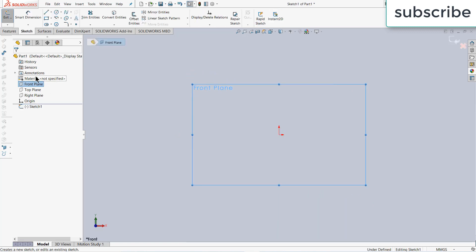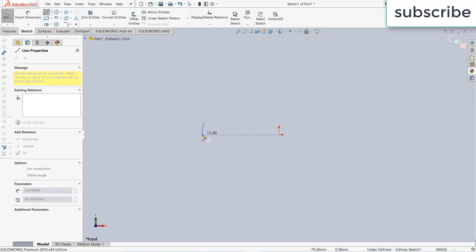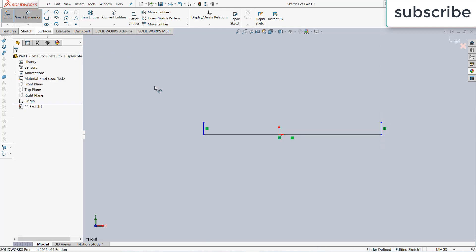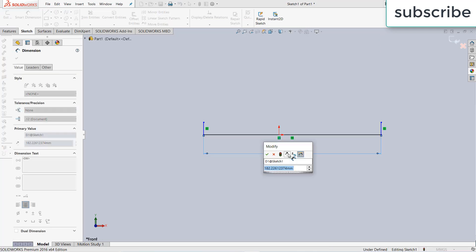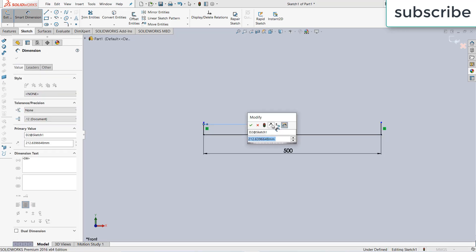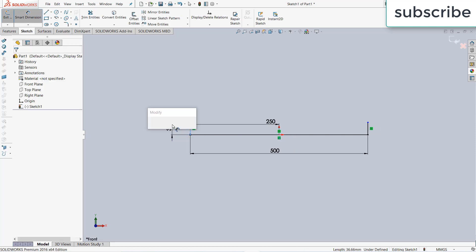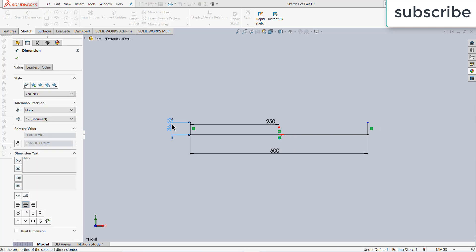Click on sketch. After that, select the line command and draw the line as I'm showing. Give it a dimension as per your requirement. I am giving it a length of 500 mm, 250 mm, and this one is 50 mm.